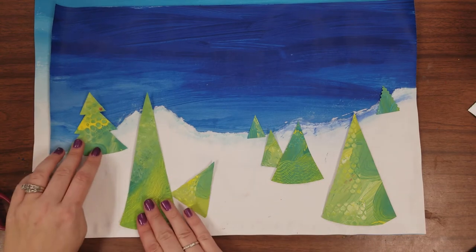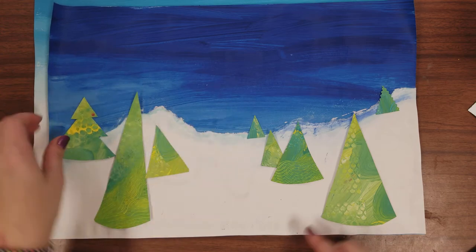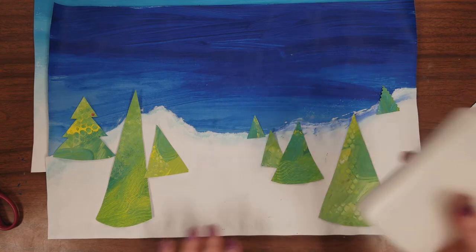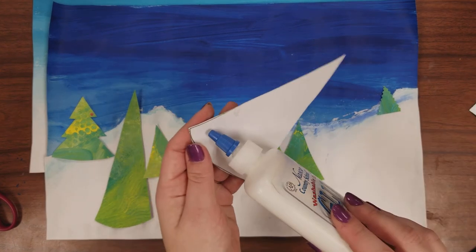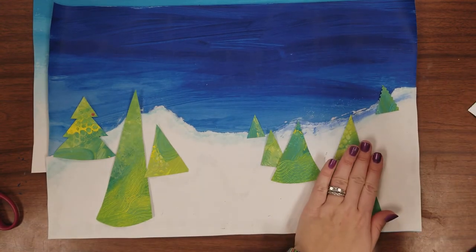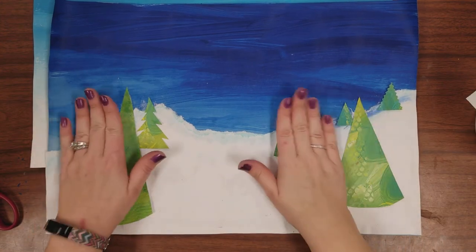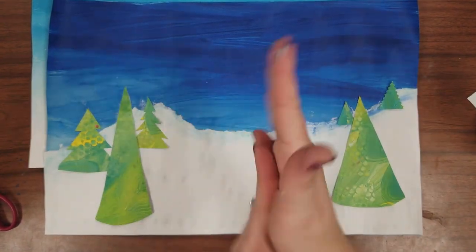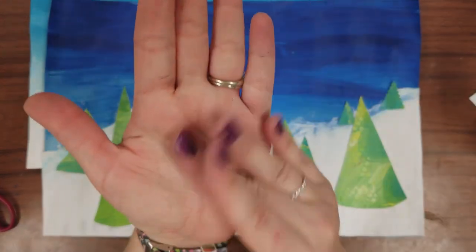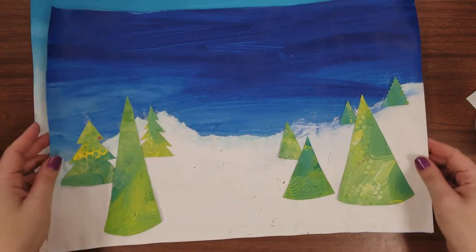Have fun arranging your trees — move them around, and if you want to go back and do some more cuts you can. When you're happy with the arrangement, use the glue bottle and trace the outside of each shape with glue, then stick it on and press. After all your trees are glued down, if you get glue on your hands just rub them together and the glue will peel off, so you don't need to wash your hands.